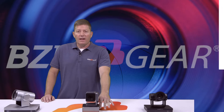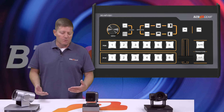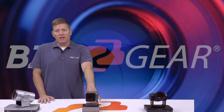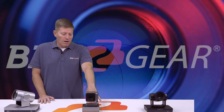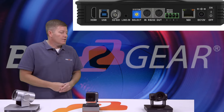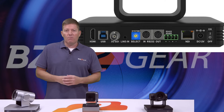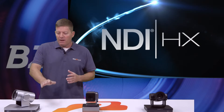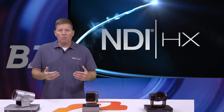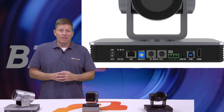All four of these outputs can be utilized for streaming. Of course, if you're using SDI and HDMI, you will need a capture device or a mixer in order to convert that into a usable signal for live streaming software programs. If you wanted to use the LAN port for direct streaming with just one camera, you could do that. Or if you wanted to set up RTSP — Real Streaming Protocol — you could utilize that as well. Our BG-UPTZ has USB 3.0, HDMI, SDI, and the LAN port, which is an NDI-HX LAN port — same as our 4K version.